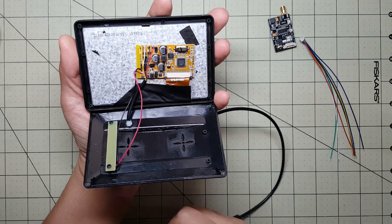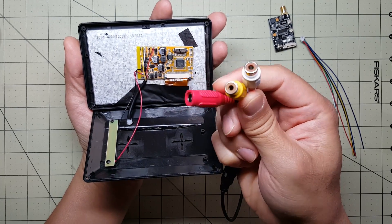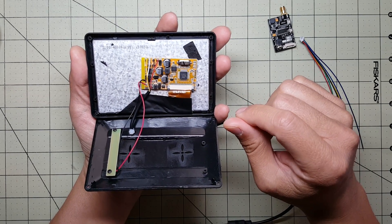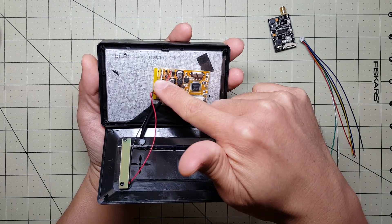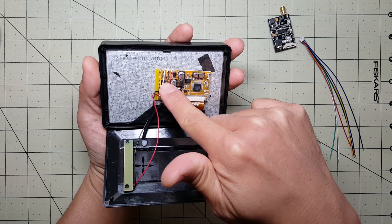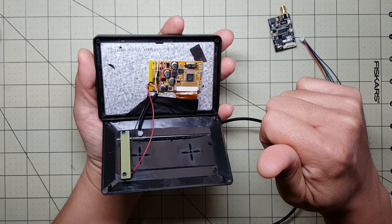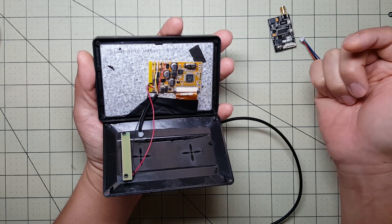This actually has, believe it or not, two video inputs. The yellow and the white here are for AV1 and AV2, and you've got the black and red for power. So in theory you could potentially make an FPV monitor with diversity to switch between two different video inputs or two different receivers. It turns out the voltage range for both of these is about 6 to 19 or 20 volts.